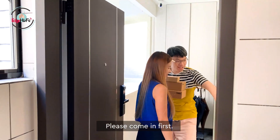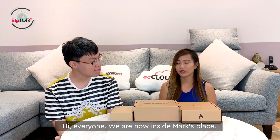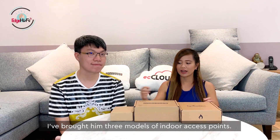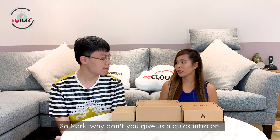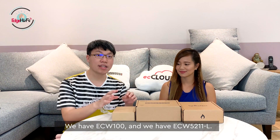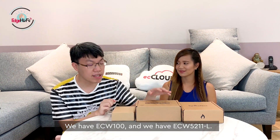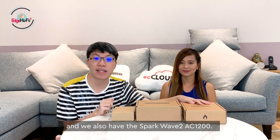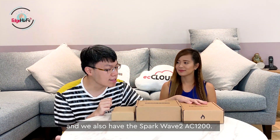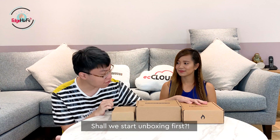Hi everyone. So we're now inside Mark's place. I've brought him three models of indoor access points. So Mark, why don't you give us a quick intro on these access points? So we have the ECW-100, the ECW-5211-L, and the SPOTW-2 AC-12000. Shall we start unboxing first? Yeah, sure!